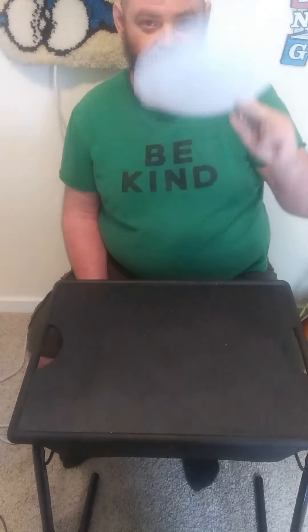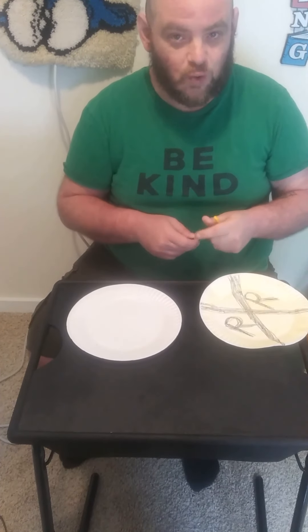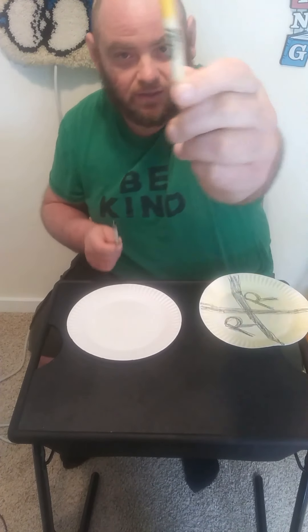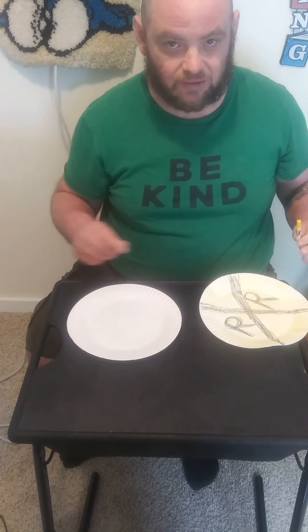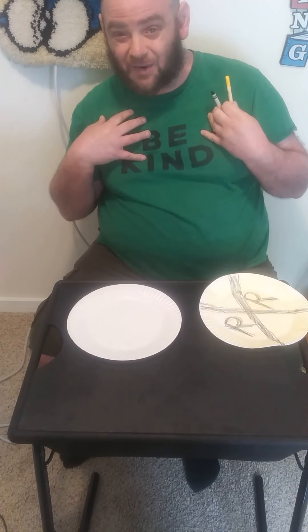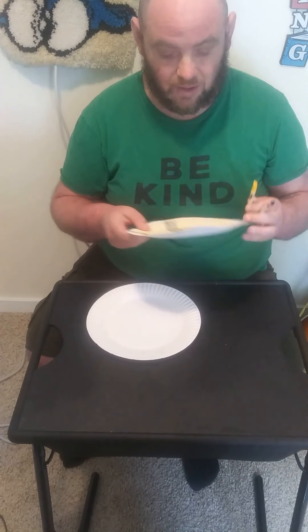All you need, as you can tell, is a paper plate, two crayons — yellow and black. Now it might be more fun to do it with paint, but I don't have any paint in my house, so I am going to do crayons.